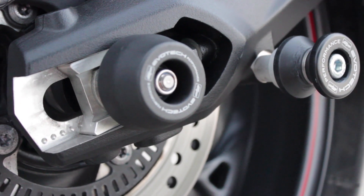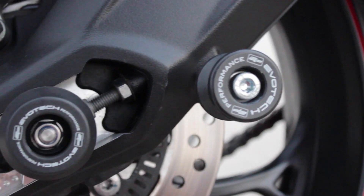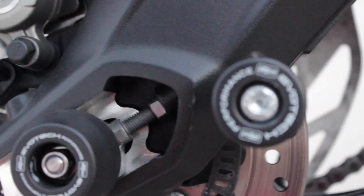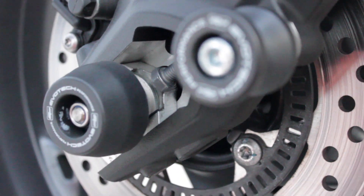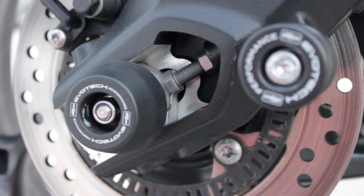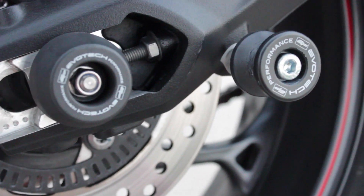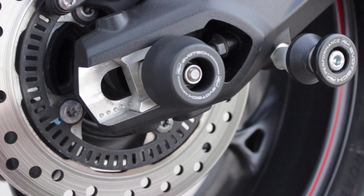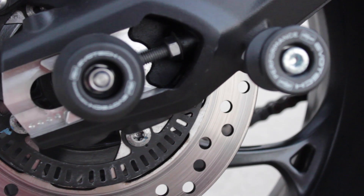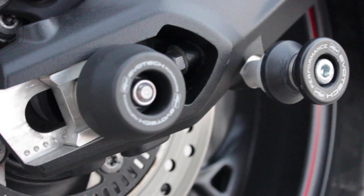Next are the Evo Tech sliders and swing arm spools. I got both but I don't think both are necessary. In the two spills I've had, the swing arm spools — not the rear sliders — actually took all the damage and did a great job. They're only $30, work well with any spool-style rear stand, and definitely worth it. Takes less than five minutes to install. I think we could do without the rear axle sliders.